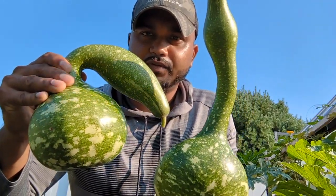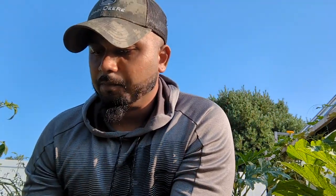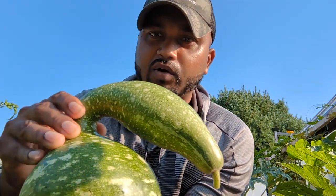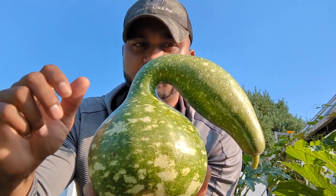Beautiful speckle swan gourd. You can see why they call it speckle because of these white dots — speckle dots on them. The regular one is just a lighter green and those are called bottle gourd.